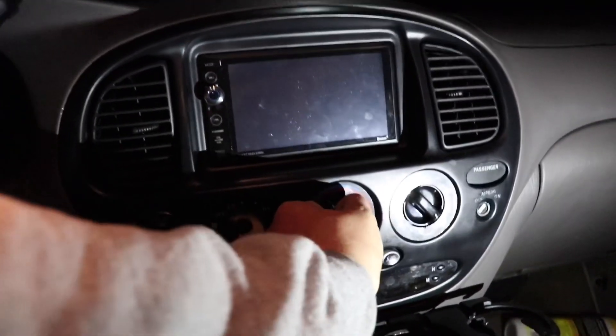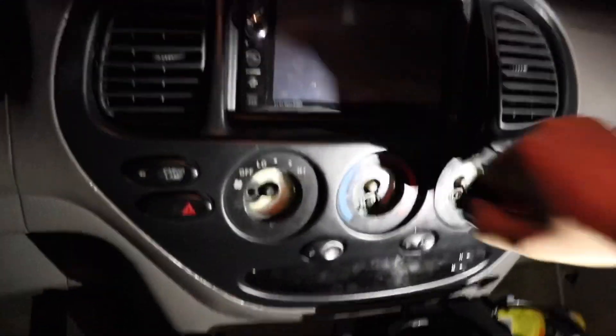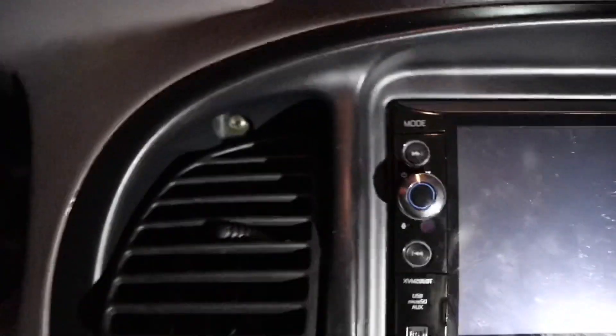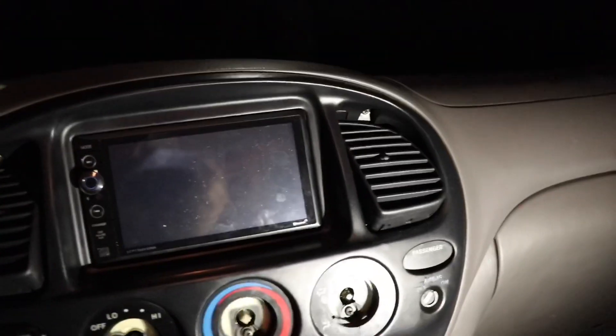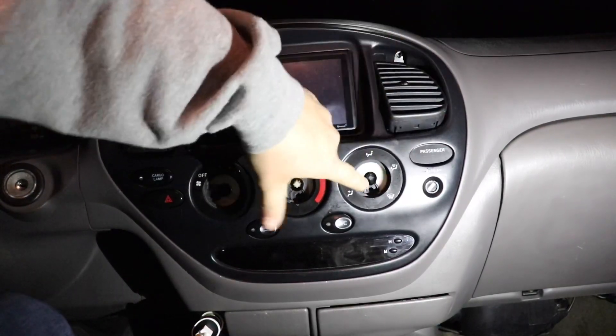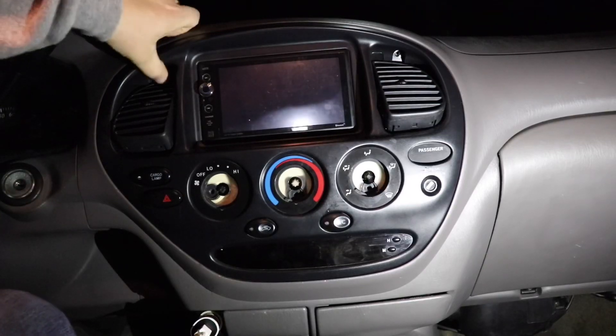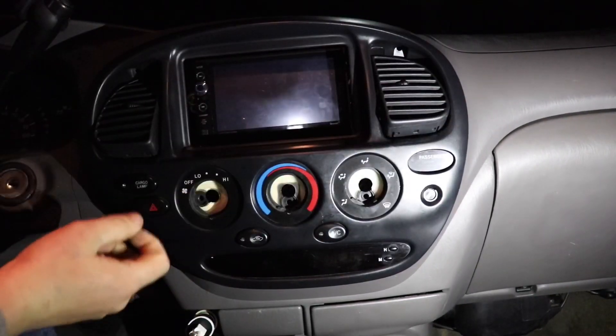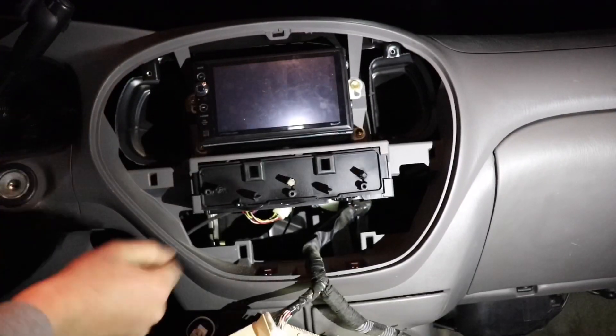You just want to pull the AC knobs off — I keep them in a little cup. Some of them are a little stiff but you can just pull them off. There are three Phillips head screws below them, and then up here above the AC vent there's a Phillips head screw on each side. You're gonna remove all of those, and then this whole dash panel will just pop out. The easiest way to pop it off is to push the tops of the vents back, grab right in there, pull straight back, and it just pops off.